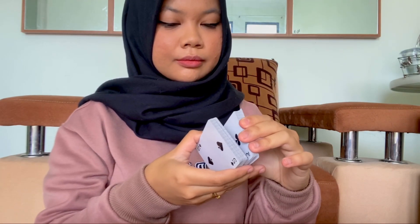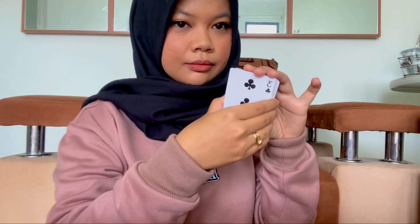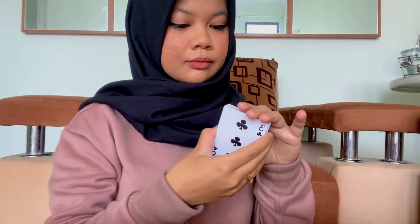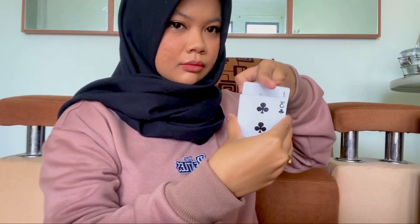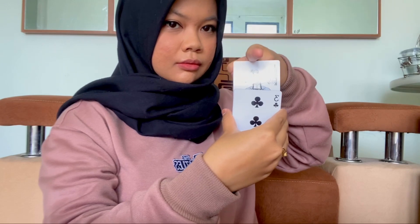And the last trick is the Levitating Card. The Levitating Card is another very easy magic trick. All you need are a deck of cards and some fingers. Use your index finger and put it on the top of the cards, and use your mind superpower to levitate the card.